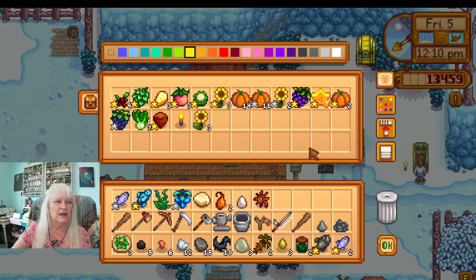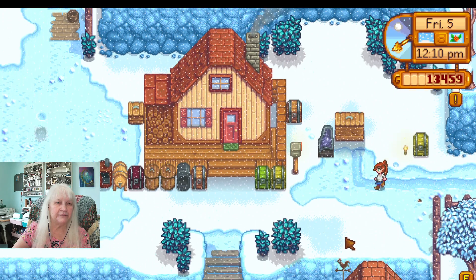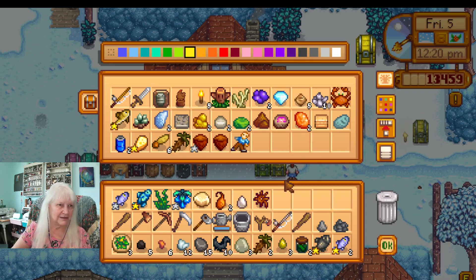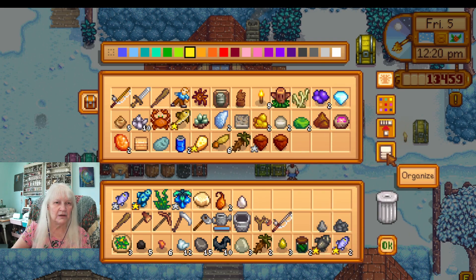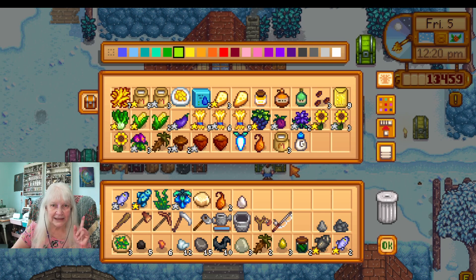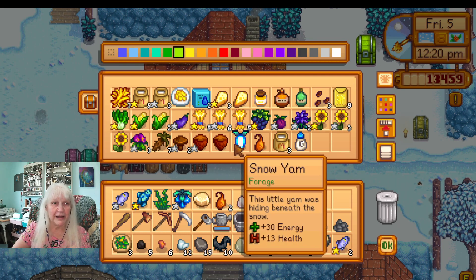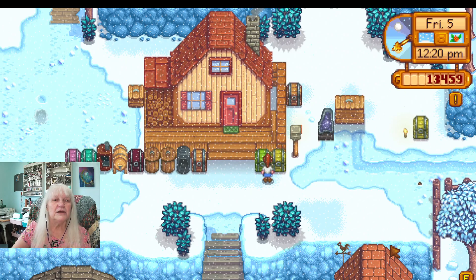I wonder where I put them — let's just explore today and see what's over here. This looks like I have no clue what all that looks like, it just looks like a bunch of stuff. Wow, nothing is organized. I left it. I want a storage shed and to organize — that's going to be my goals right now this winter.